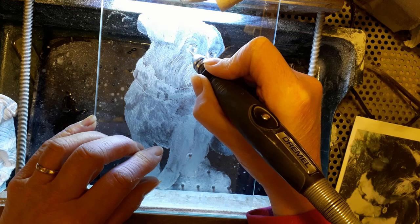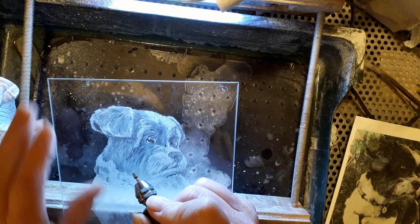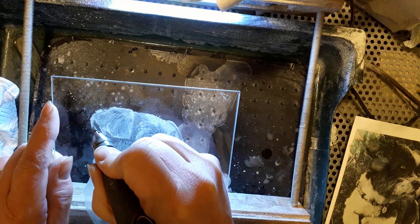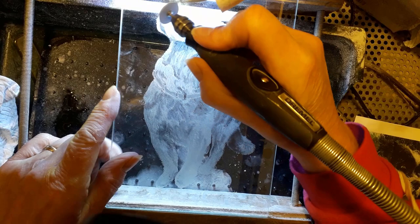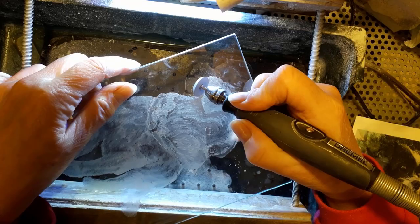For the areas of the dog which are grey, instead of using the diamond burr for highlighting, I've got a tiny little green stone. It needs to be a highlight but I don't want it as white as on the white areas of the dog, so this little green stone lets me put in the detailed highlights I need on the grey. For me this is an iterative process - I'll go through and do the shadows, highlight it, then have another look and decide where I need the shadows to be darker. I'll come back with a rubber polisher, darken them down, go through the highlighting process again, and I might repeat that two or three times until I get the degree of shade and highlighting I want in the final engraving.